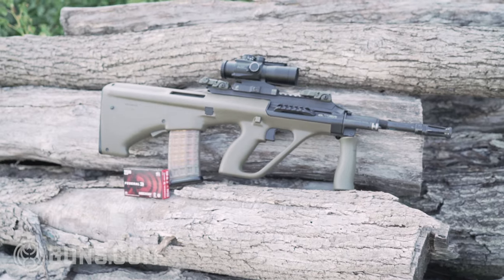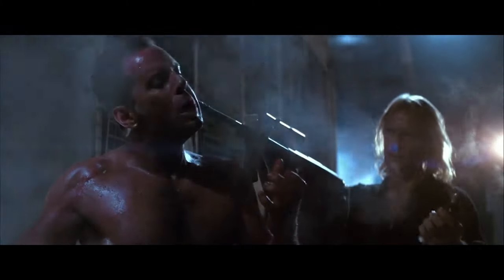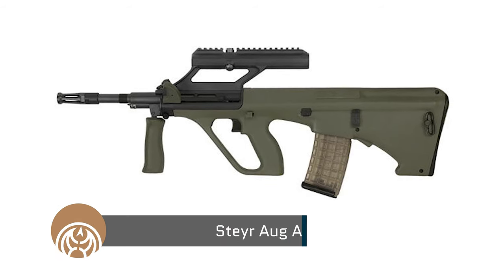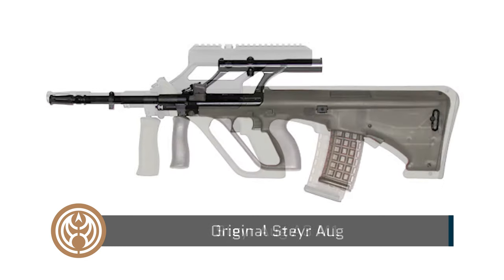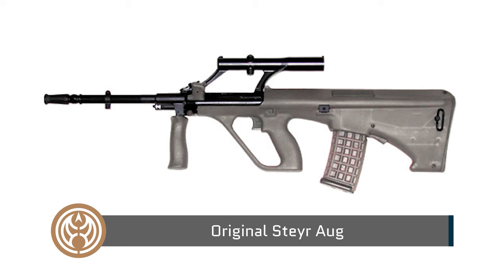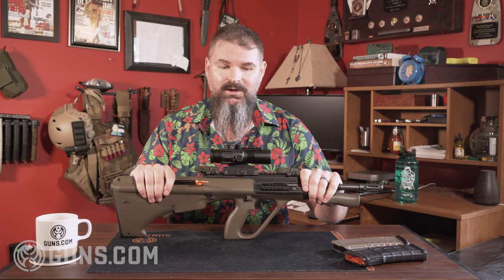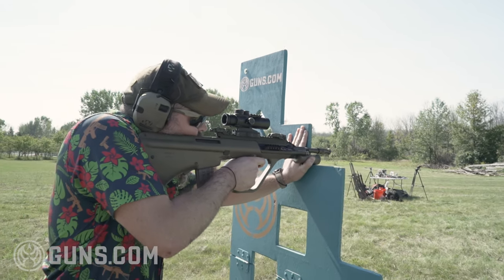Hey guys, Paul with Guns.com here, and I have Carl's rifle from the movie Die Hard. We are both professional — not really, though, because this is actually a Steyr AUG A3 M1, which is a newer variation, but it has a lot of the same features, a lot of the same looks, and it's pretty iconic. Despite the age of this thing, it's still kind of space-age looking. I was super excited to get it out of the Guns.com vault to give it a test.